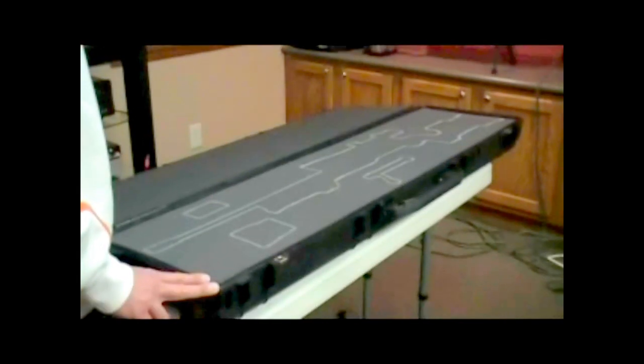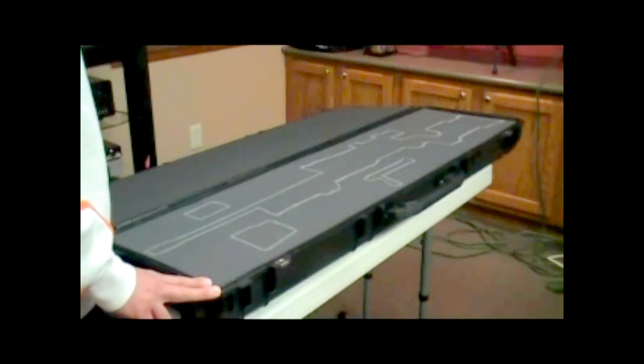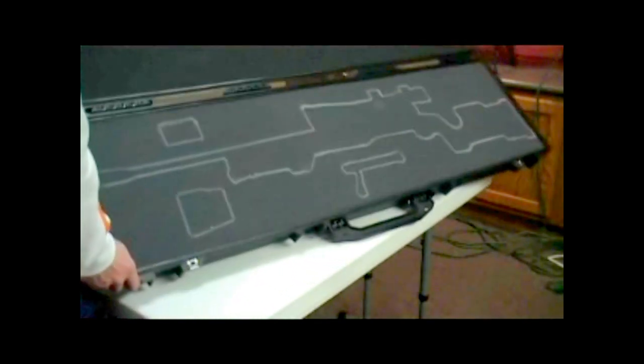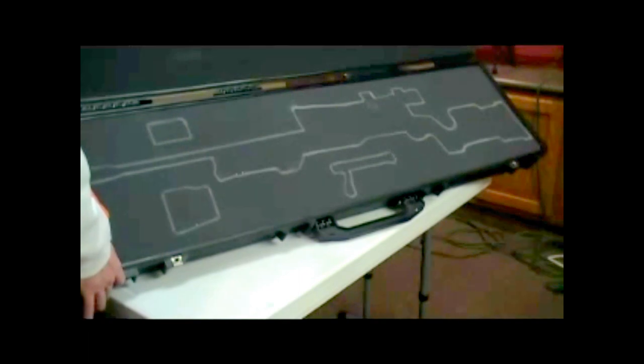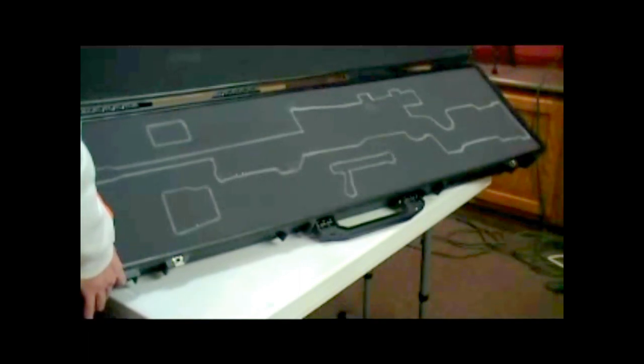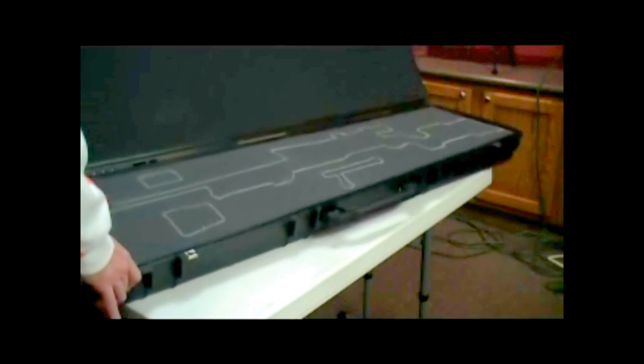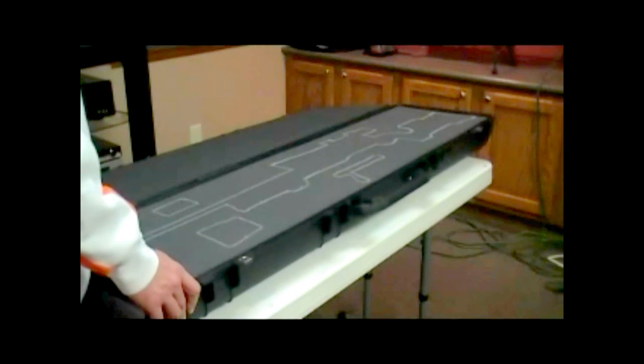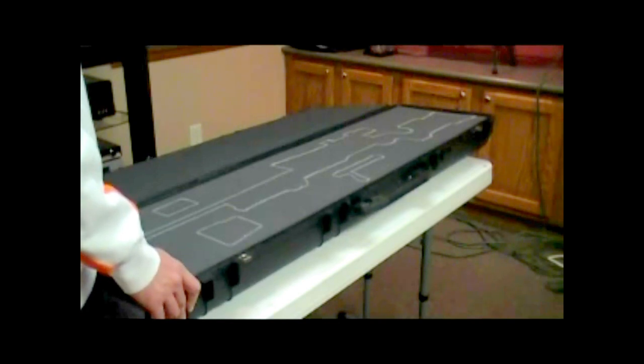This is the outline of the rifle we just put on with the chalk. As we cut this, we're going to cut one quarter inch inside the line — that is really critical. We'll have one end held so we can keep the cut straight. You want a good vertical line as you cut through it. Go slow — it's very important to just go slow. If everything goes well, we should have a complete cutout with a perfect fit. So let's get started and pull the foam out of the case first.